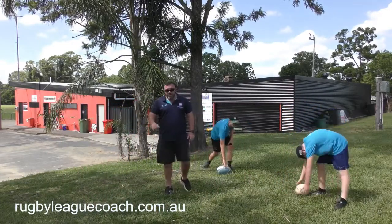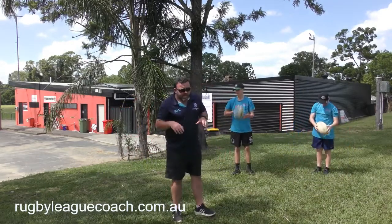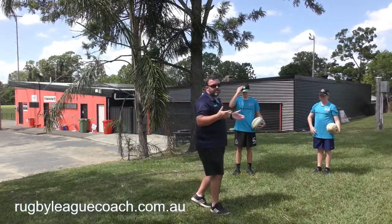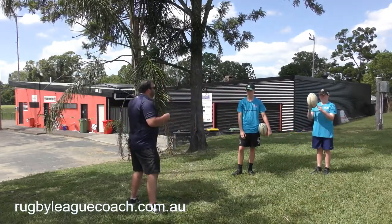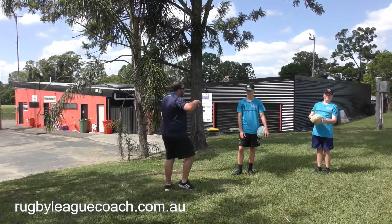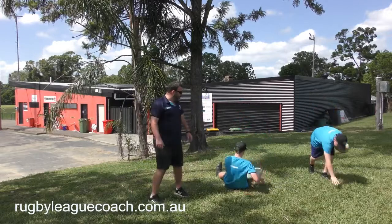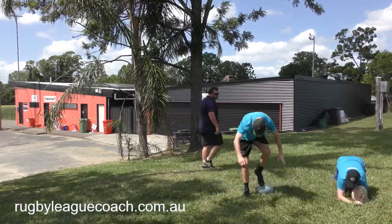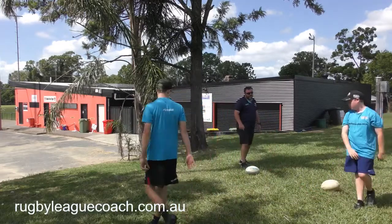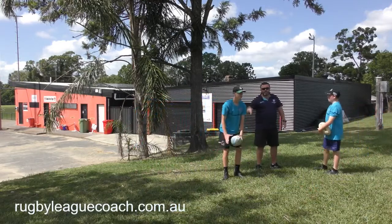There are actually physiological advantages to this too. Imagine if we did this for 20 minutes — both boys would be really tired. Now what I want you to do is lie on your back, then turn, and then play the ball. Braddock, lay on his back, roll to his right, play the ball with his other foot.